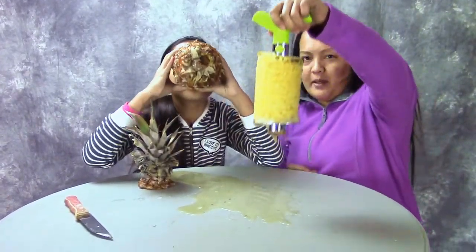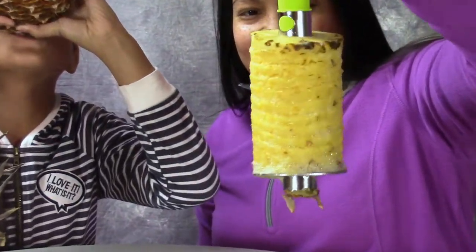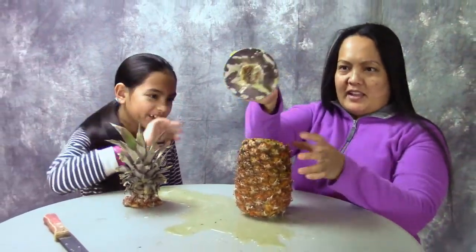Can I see this? Look. No! Oh my gosh. Can I see the inside? See? That's the way you cut a pineapple.